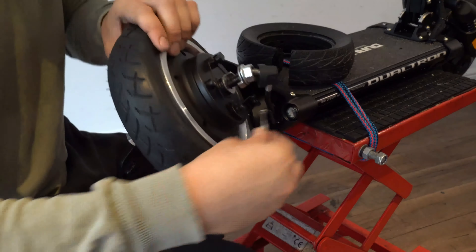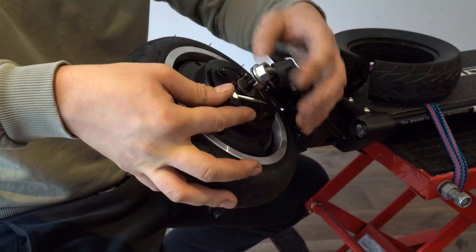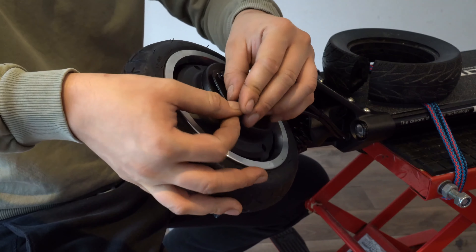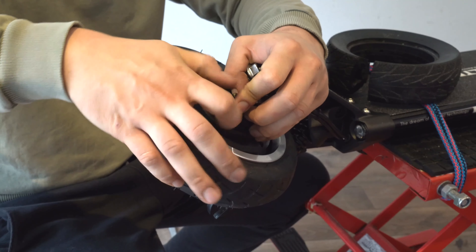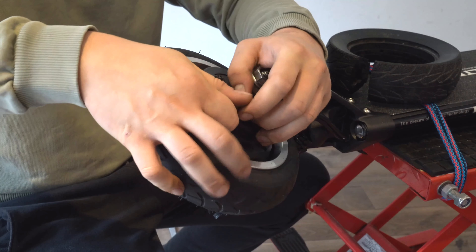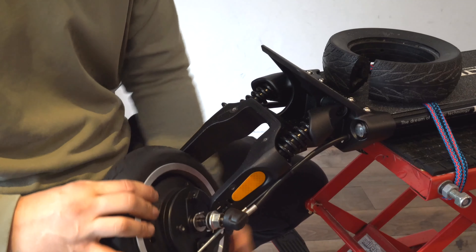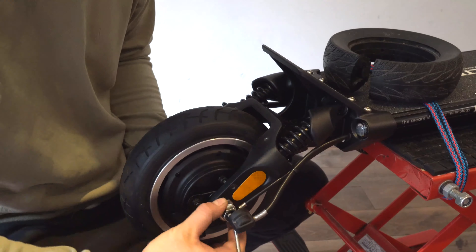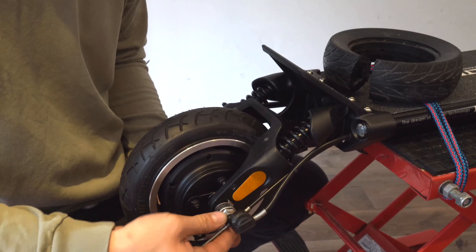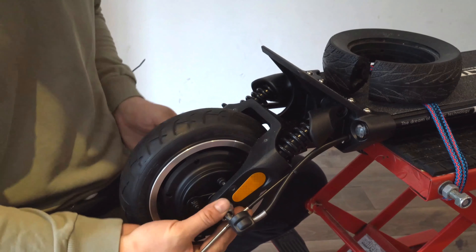Route the brake cable and reattach the end clip. Carefully place the drum brake in the right orientation, and put the nuts in temporarily so that the wheel is holding by itself.